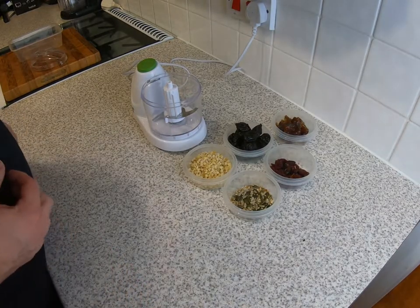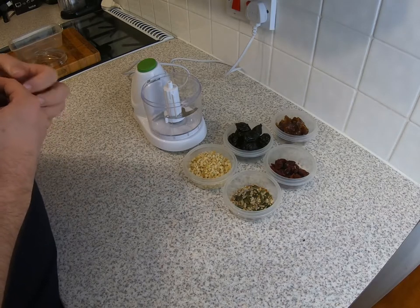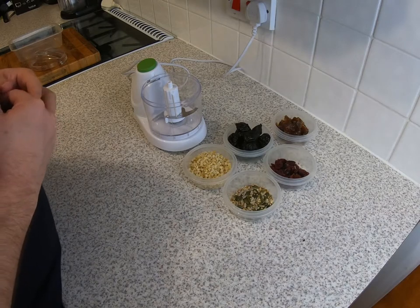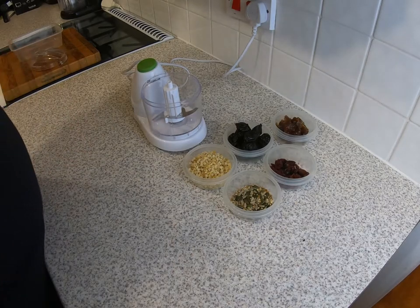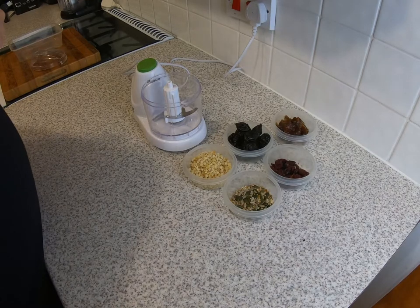In this short video we're going to show you how to make your own homemade energy bars or energy balls, depending on how you prefer to shape them. For this recipe you are going to need 200 grams of dried prunes, 75 grams of dates with their stones removed, 50 grams of cranberries, 150 grams of mixed chopped nuts.